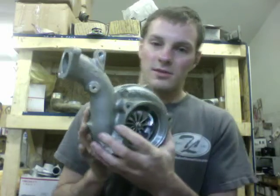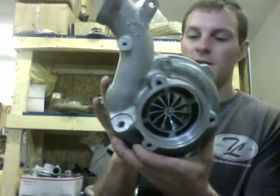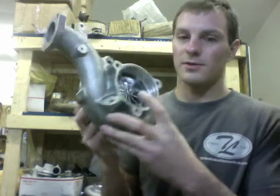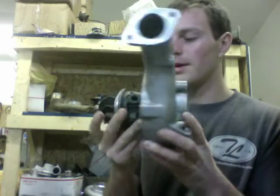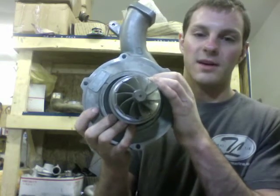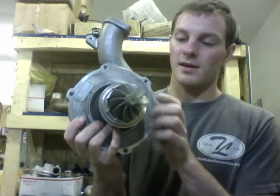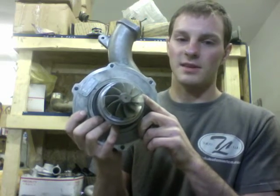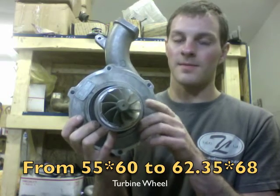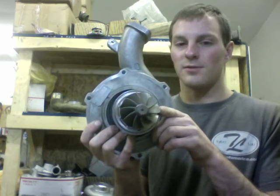So to do this upgrade I had to CNC the compressor housing, which is no problem — I already wrote the program and all that — and then I had to swap out the wheel, rebalance the assembly, and do a GTX 35R turbine, which is what makes it a 3576. The turbine is 62.35 by 68 millimeter, versus the 3076 turbine which is 55 by 60.